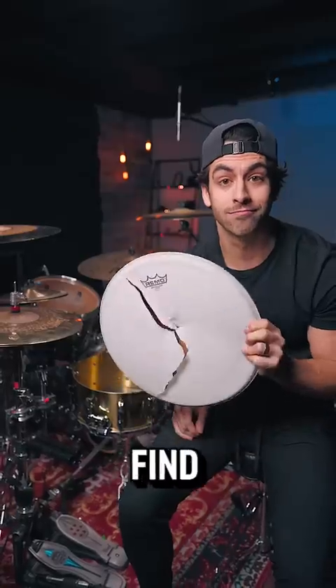Today, I'm going to find out how many hits it takes to break a drum head. And this thing is going to measure every last note.